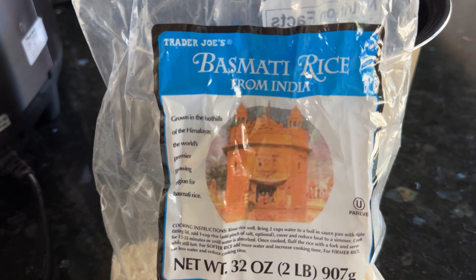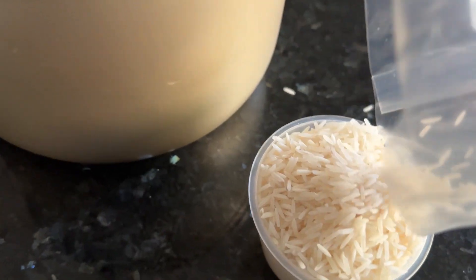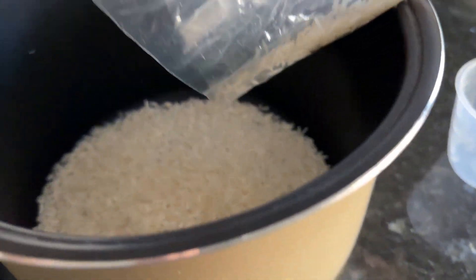Let's get dinner started by first cooking the rice. I'm going to use up this basmati rice that's been here for ages — I've got two cups here.